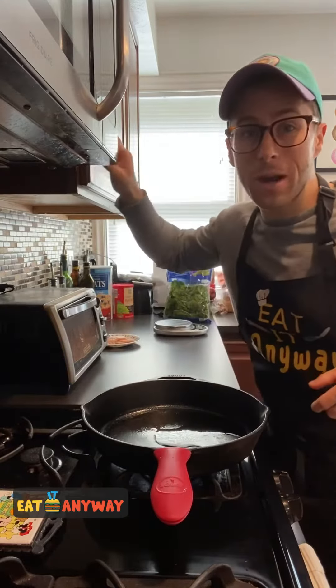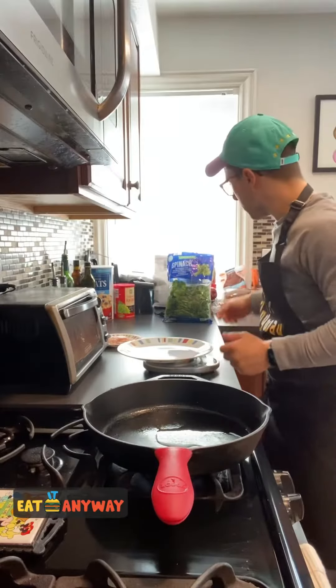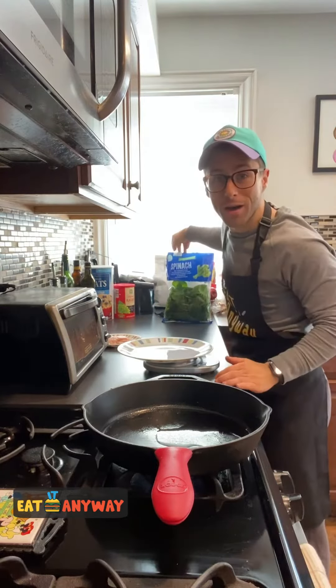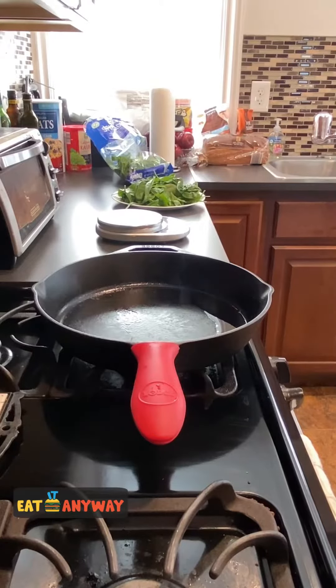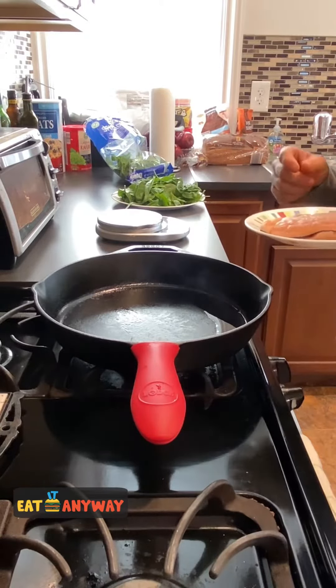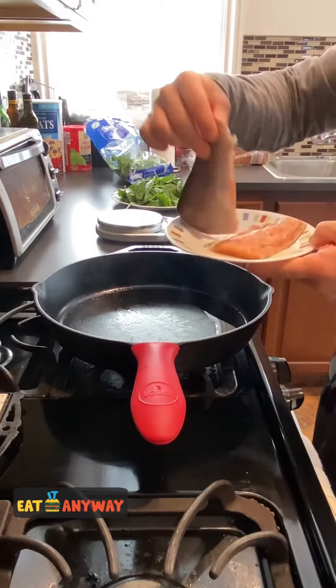While our skillet heats up, let's grab a plate and measure out 75 grams of spinach. Now you can see our skillet is smoking — it's time to add in our salmon. I'm using about five and a half ounces.